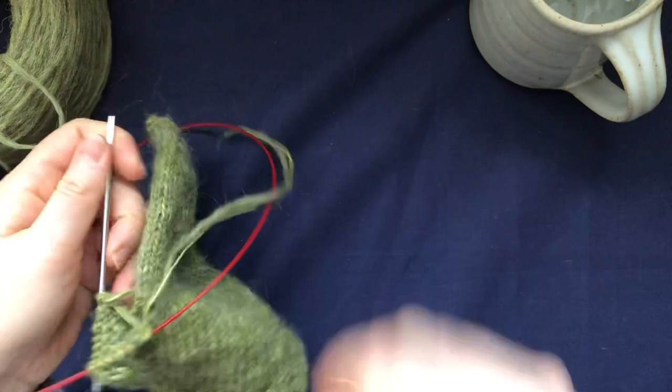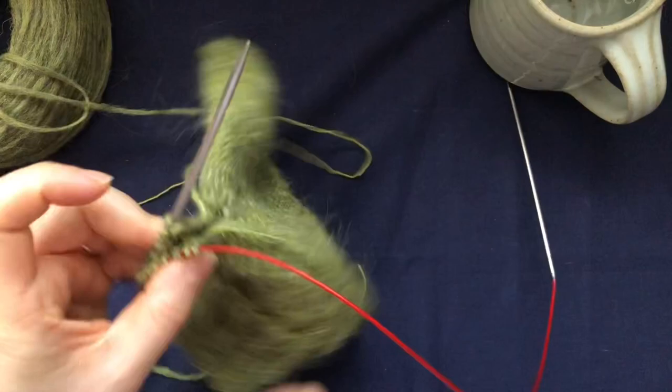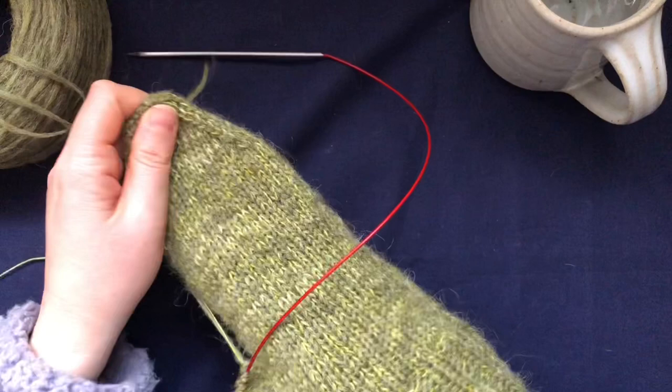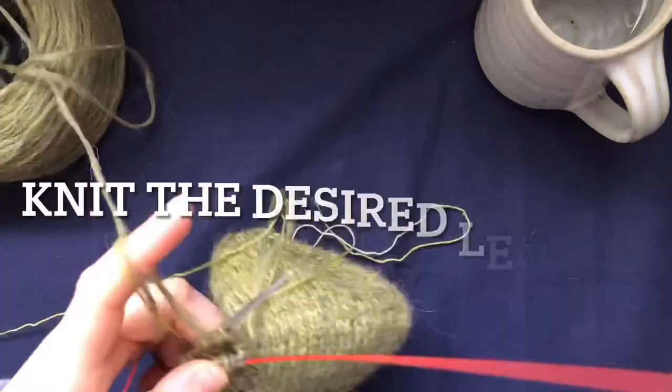Even after your second round the gap is still going to be quite open - don't worry, it will close as you keep going. You will still have a little bit of a gap that you will easily close with the end when you weave it in, so no problem there at all. Now I'm going to finish knitting the length of the thumb and show you how to close it.